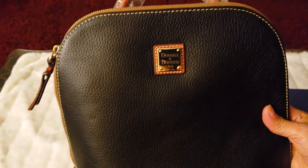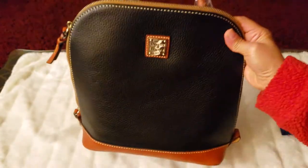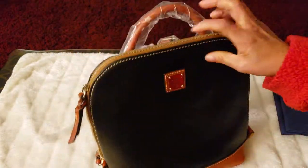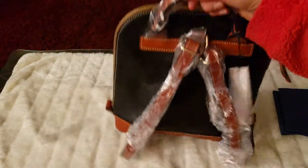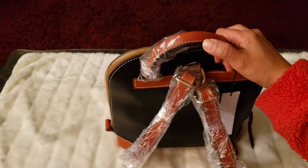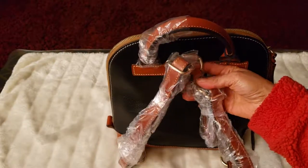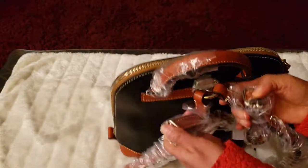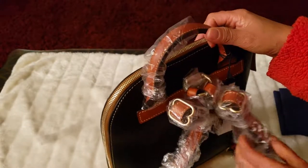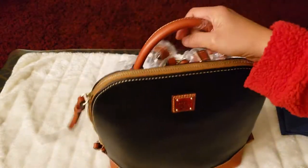Let's get a closer look. That's the front, the bottom, and the back. I also like this handle. If I were the designer of the bag, I would want a bag to have a handle and a removable, adjustable strap that is also convertible into a backpack or a crossbody bag. That's how I would design my bags.